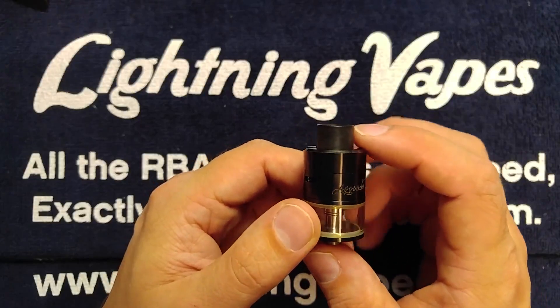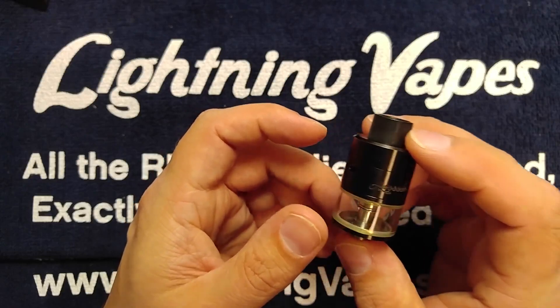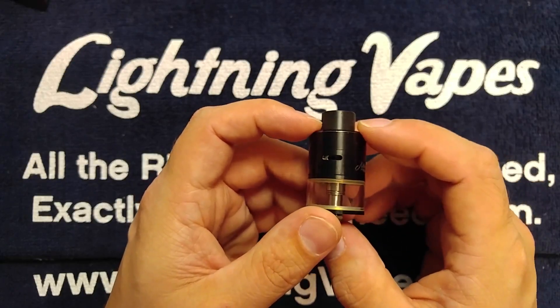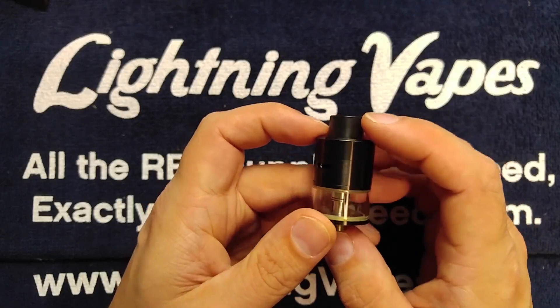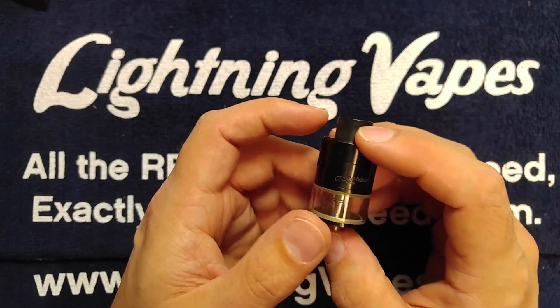Hey guys, this is Sean with Lightning Vapes. Today we're going to be rebuilding the Avocado 24. This is one of my favorite Genesis-style atomizers. You get a fantastic flavor off of it, great warmth, great production. All around, this is an excellent piece of hardware. It's got a few little quirks, but once you figure out how to build and wick it properly, you will not be disappointed.